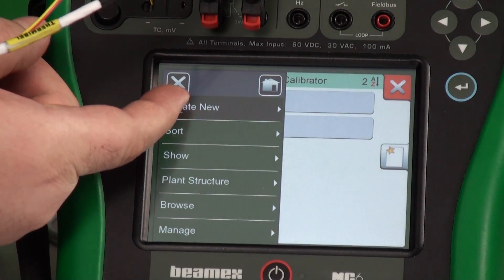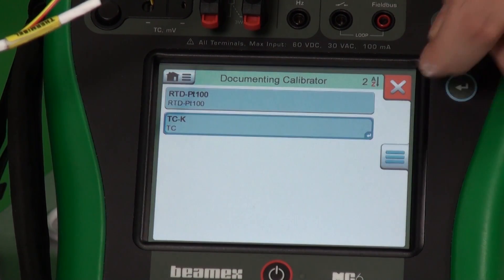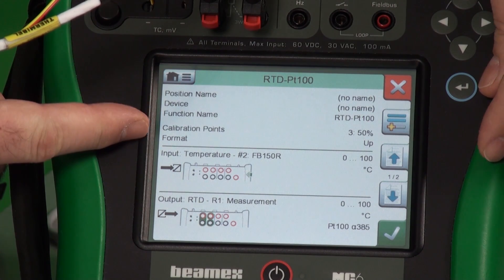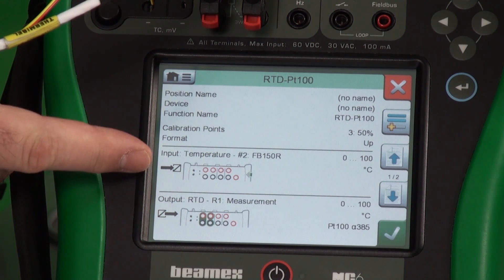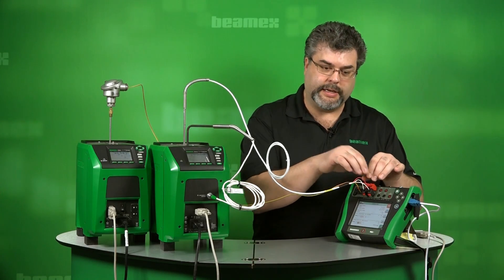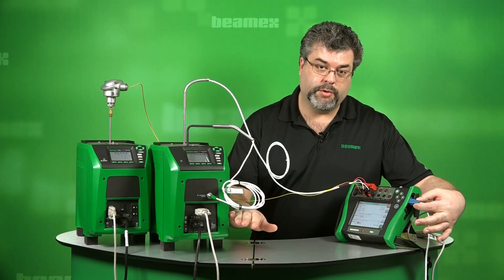I'll hit the menu button and choose 'create new group.' I'll pick my first tag in my group, select that I want another one, and now my two tags are grouped together. We can review what we have — our first test is our RTD. It tells us our position name, function name, and our input. Not just the input, but where to connect. If I was new at this and didn't know that the RTD needed to be connected right here, it shows me right here on the bottom. It also shows me I need to be connected to my USB port to control the dry block.